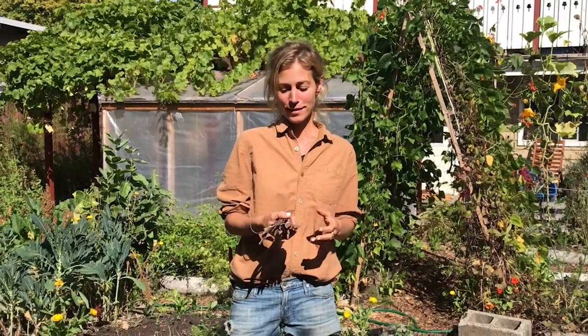Good luck with putting your garden to bed. Hope you had a really nice season, and looking forward to planting again in the spring.